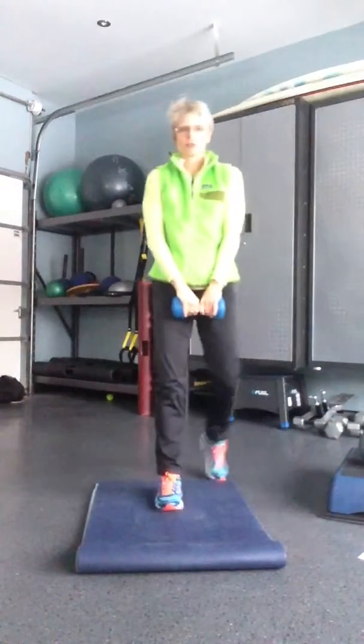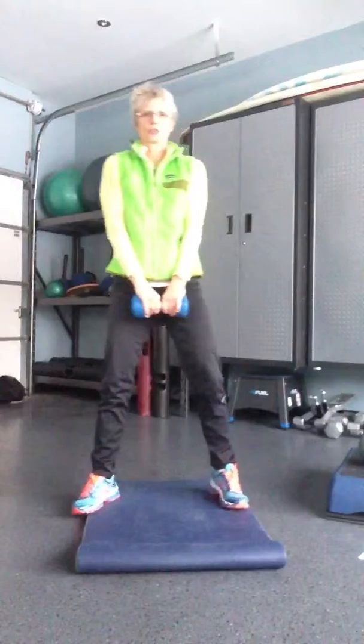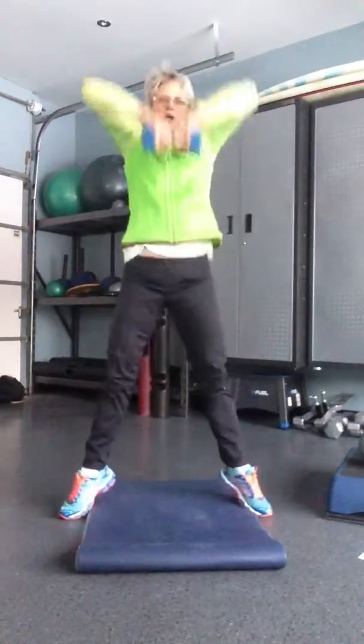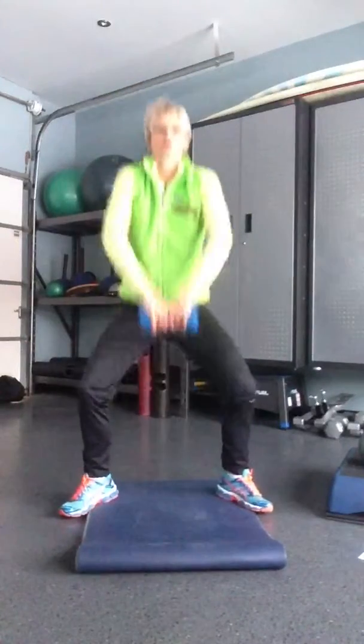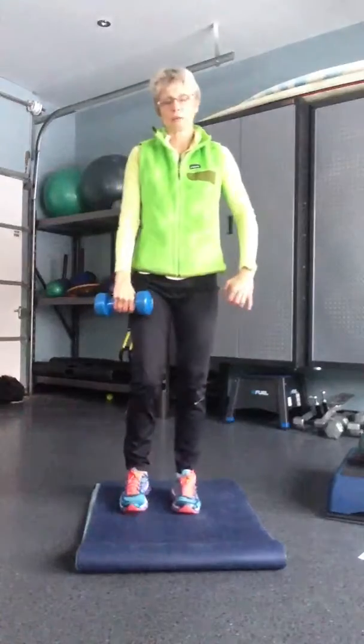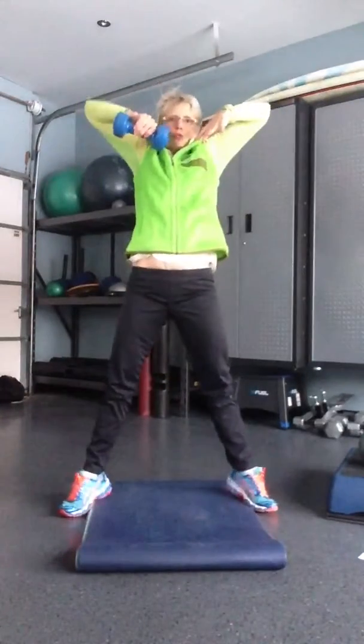Grab yourself a dumbbell and you're going to do a squat high pull — squat, high pull, squat, high pull, squat, high pull. I want probably 10 pounds in each hand. So squat, high pull.